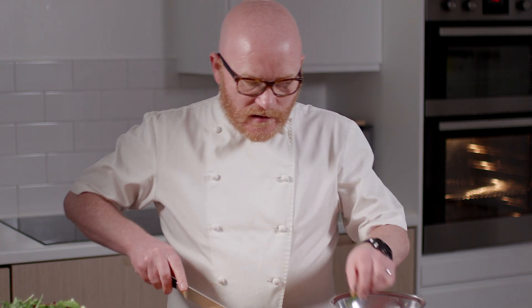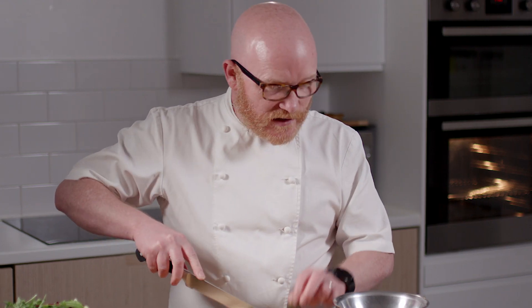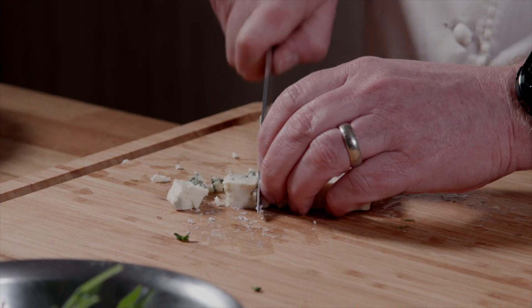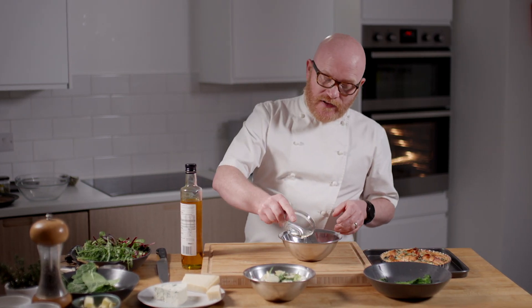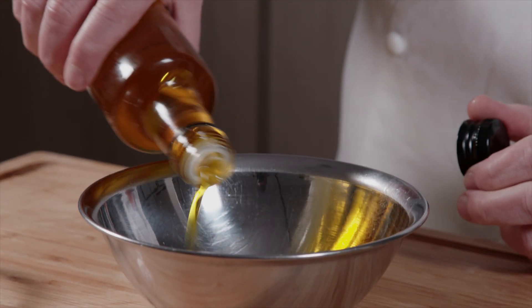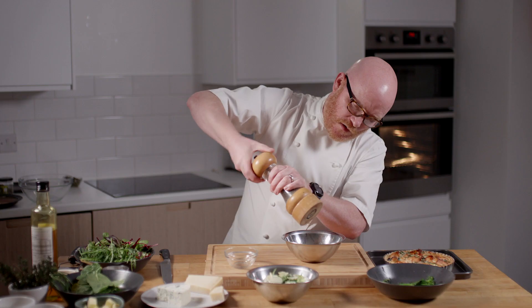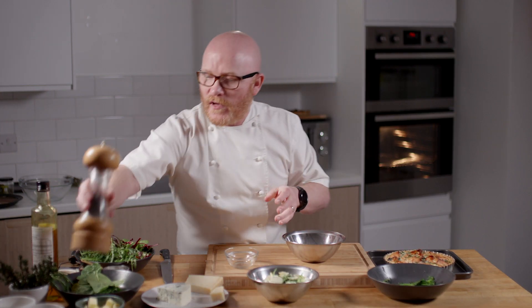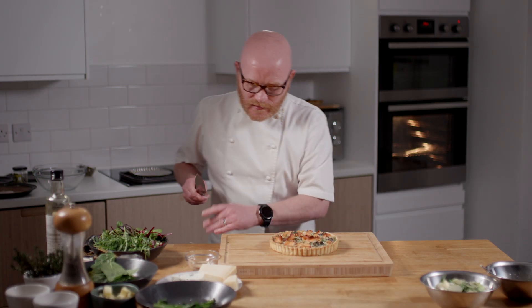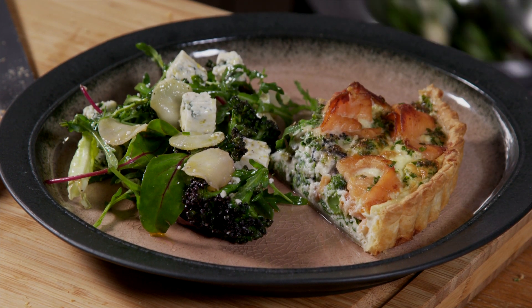I've got some mixed leaves, a little bit of rocket, and some beautiful blue cheese that I'm going to put through that. The last thing I'm going to do is make a very, very simple dressing: some white wine vinegar, a little bit of cold pressed rapeseed oil, a good crack of pepper, a pinch of salt — and there you have it, an absolutely stunning Scottish smoked salmon quiche.